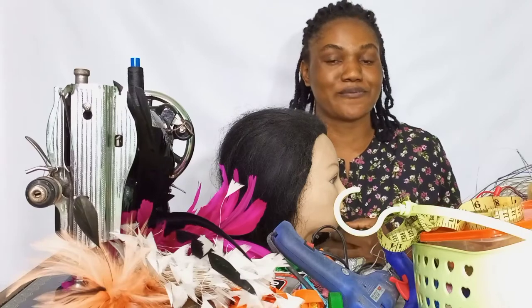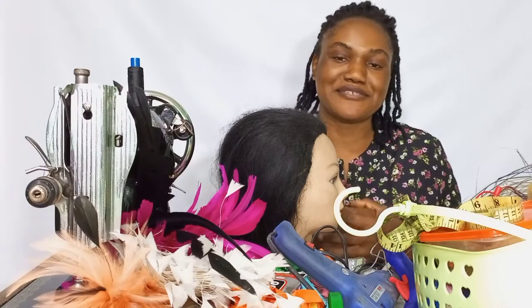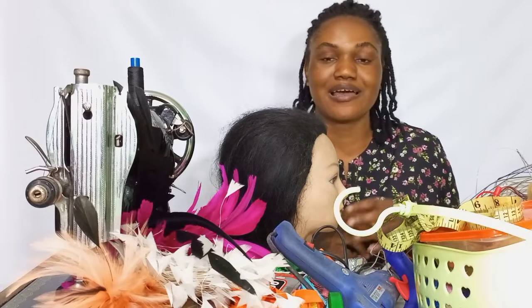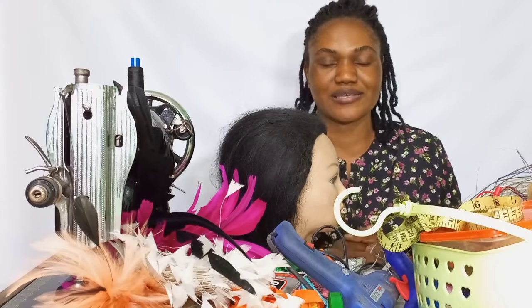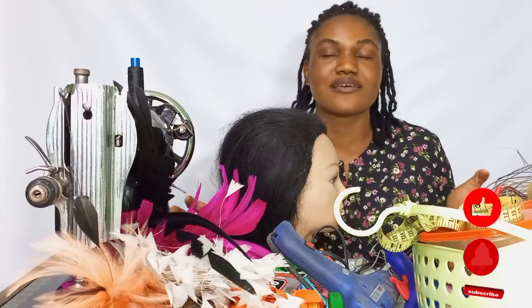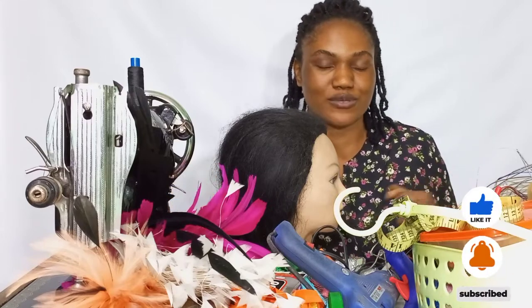Hello everyone, welcome back to my channel. My name is Vivian. I'm a milliner based in Cameroon. I'm the creative director of Vimos and Viceways. So in today's video, we'll be looking at some of the necessary tools with which we can kickstart our millinery business come 2023.